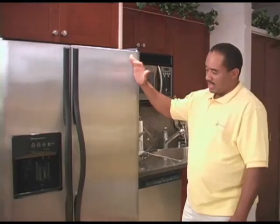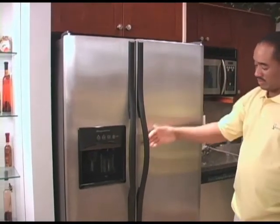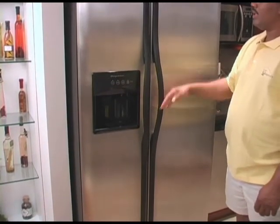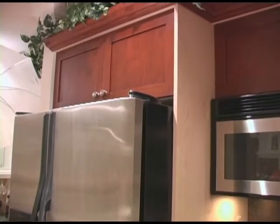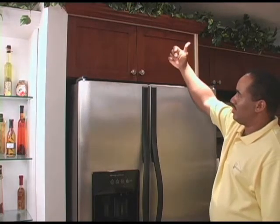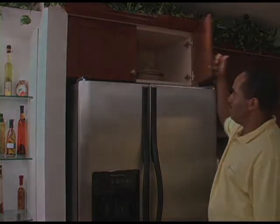Over here we have the stainless steel refrigerator, which is another nice feature, keeping with the same black decor that we have going on. And also over top, we decided to make this cabinet deeper. In some aspects your cabinets or the refrigerator are set back, but this one we brought it out so that you can maximize the depth over top of it.